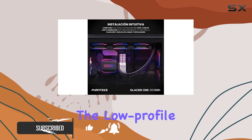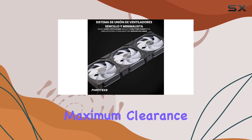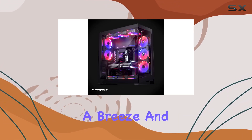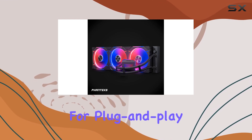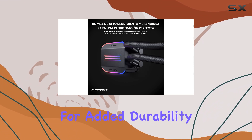Let's start with its design. The low-profile pump cap is a stroke of genius, ensuring maximum clearance with your motherboard and RAM components, making installation a breeze. It's pre-filled for plug-and-play convenience, with reinforced flexible braided tube sleeving for added durability.